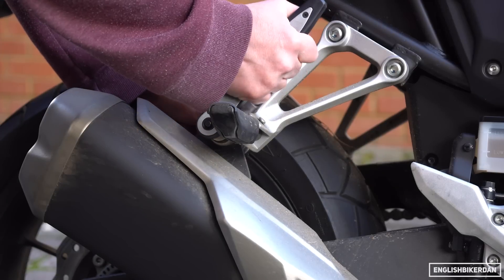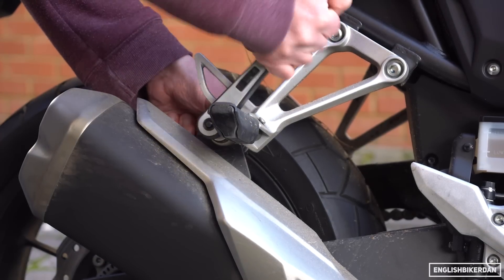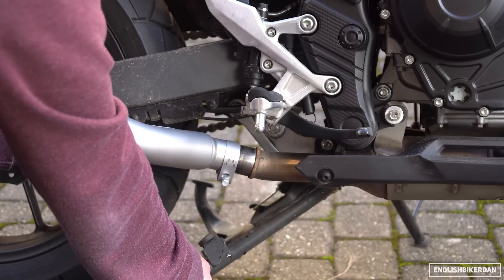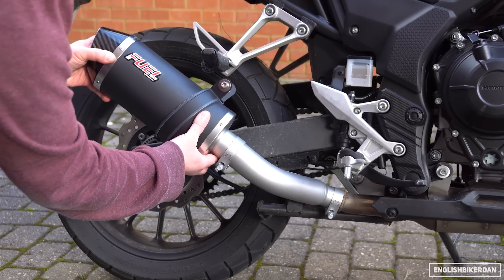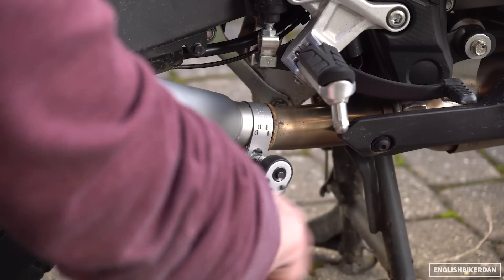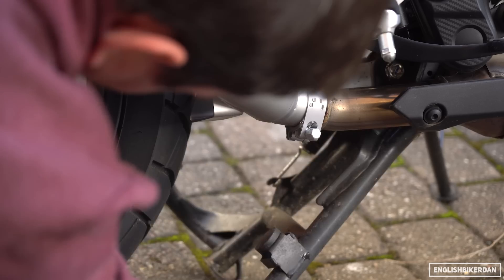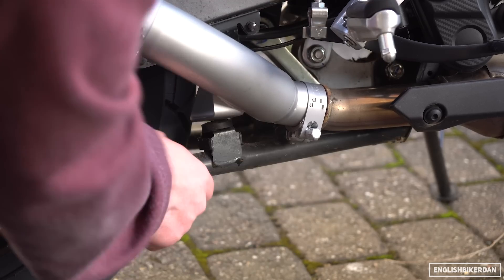Installation was simple enough and you'll just need a few basic tools. First you have to remove the stock can, then add the link pipe, end can with hanger, and get everything situated before tightening all the bolts. You'll also notice on this one the link pipe comes with a centre stand stop too, but you can buy a link pipe without that option.